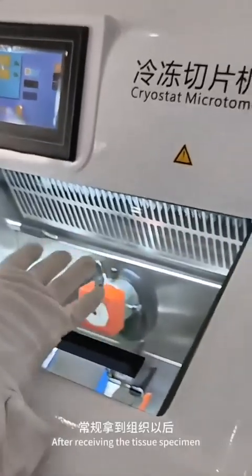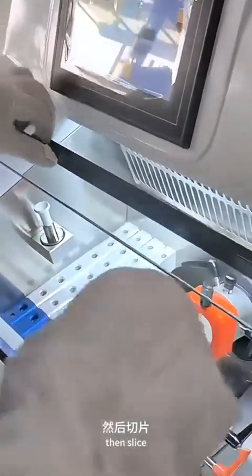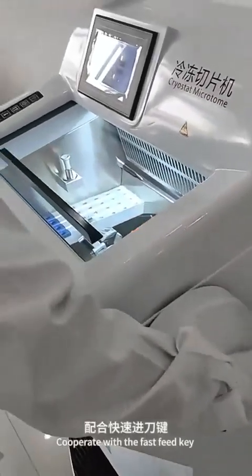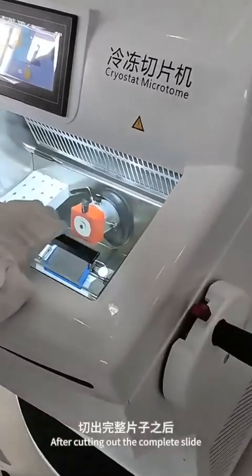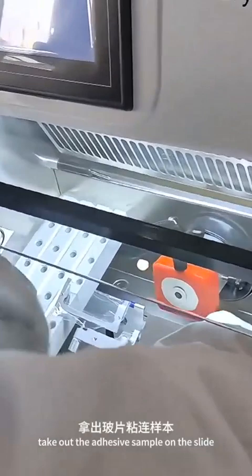After receiving the tissue specimen, it is customary to perform a cold treatment first, then slice. Open the handwheel lock and cooperate with the fast feed key to rotate up and down. After cutting out the complete slide, take out the adhesive sample on the slide.